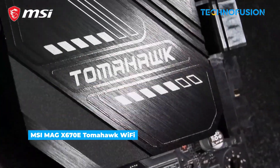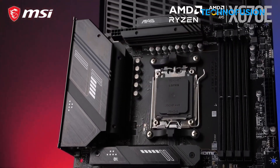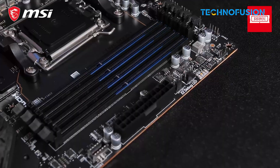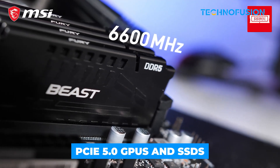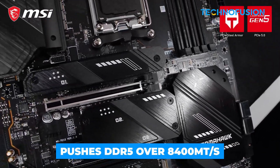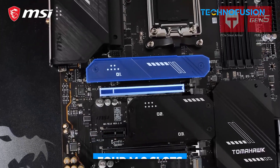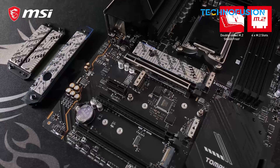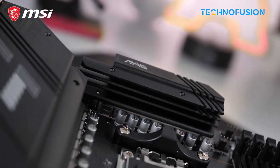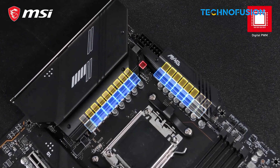Even though it's not from the newest X870 line, the MSI MAG X670E Tomahawk Wi-Fi is still a solid match for the Ryzen 9 800X3D. It supports PCIe 5.0 GPUs and SSDs, pushes DDR5 over 8,400 megatransfers per second, and includes 4 M.2 slots. You'll need to update the BIOS out of the box and it lacks Wi-Fi 7, but performance is strong. For gamers who want X670E reliability at a better price, this one holds up really well.